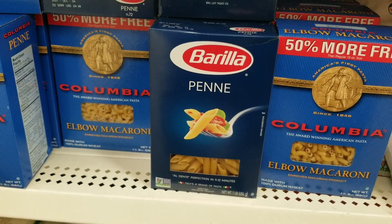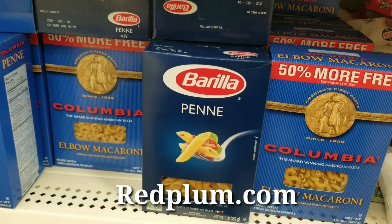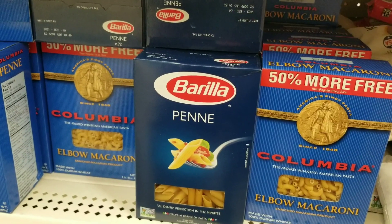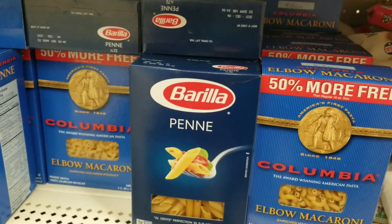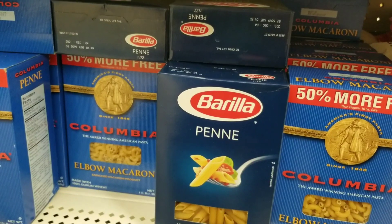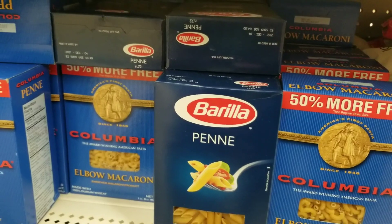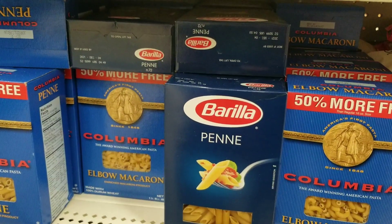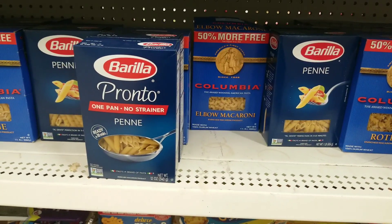My store doesn't have the ready-made Barella pasta, but they do have the blue box Barella pasta. If you go to redplum.com, there's a printable coupon available — it's a dollar off four. There's also a Saving Star rebate available, also a dollar off four. So if you bought four boxes of the blue box Barella pasta and used the dollar-off-four printable coupon from redplum.com, you would pay $3 at the register. Redeem the Saving Star rebate and your final cost is $2 for four boxes, or 50 cents each.